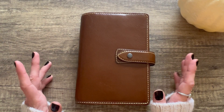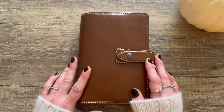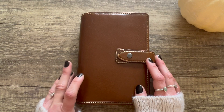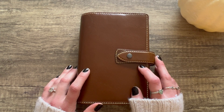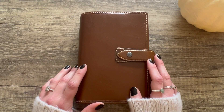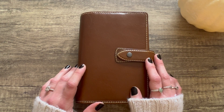Hey planner babes, welcome back if you're returning and welcome if you're new here! My name is Crystal. Today I'm going to do a planner flip of a planner I've been putting together for the past couple of months. It's a holiday planner — I celebrate Christmas so it has a lot of Christmas themes, but you can use a lot of the inserts for anything. I'm going to show you a couple of shops where I bought bundles from that are really awesome.